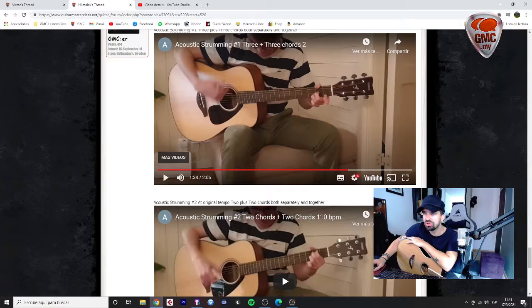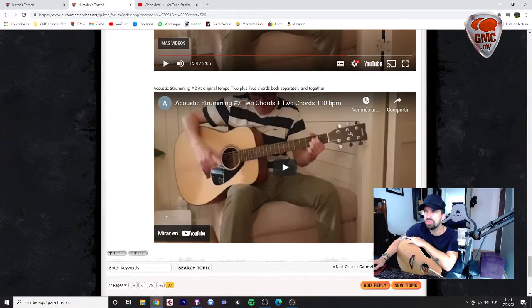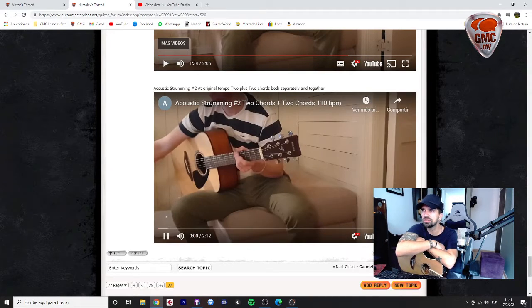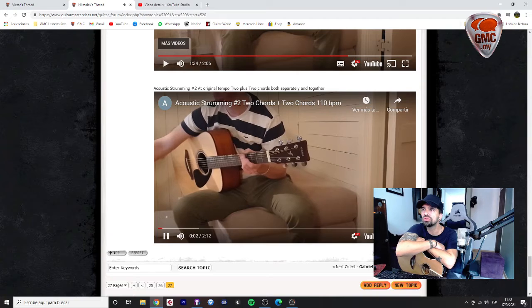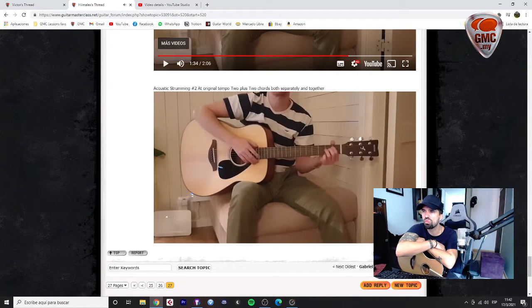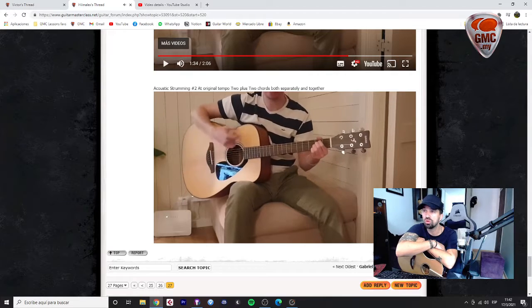Very good. Let's go to the Acoustic Strumming No. 2 to see what happens — 2 plus, 2 chords, both separately and 2 below. Let's go to the original tempo.